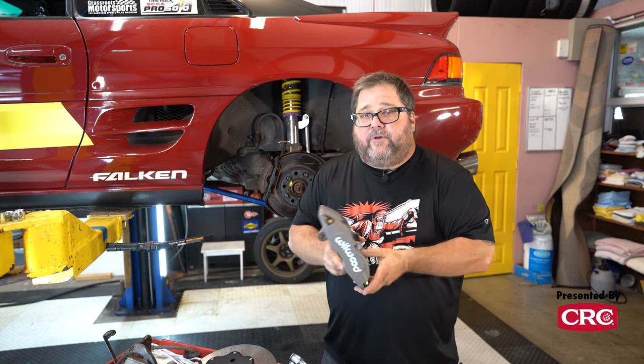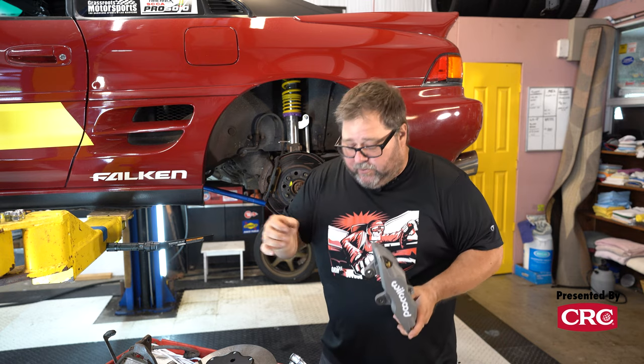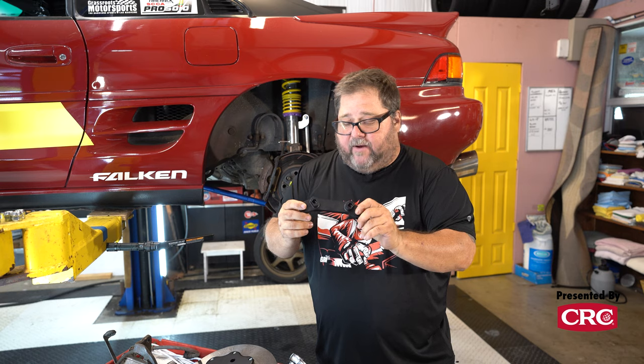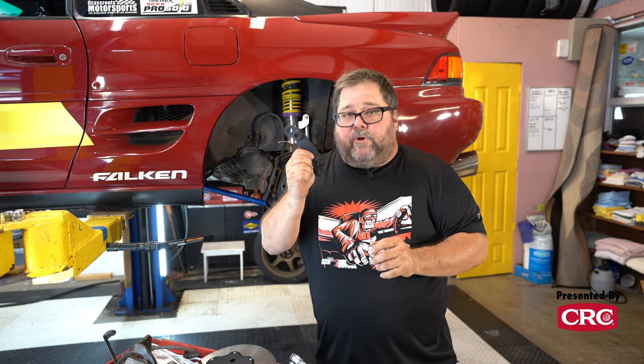So how does Wilwood feel about this? They're actually really stoked about it, because that's one less set of products they have to maintain for a niche vehicle like an MR2, an S13, a Sentra, or a Civic — vehicles that are a little off the beaten path but still very popular with a niche of enthusiasts. So they embrace these boutique specialty manufacturing outfits that build really cool stuff to put their brakes onto popular cars.